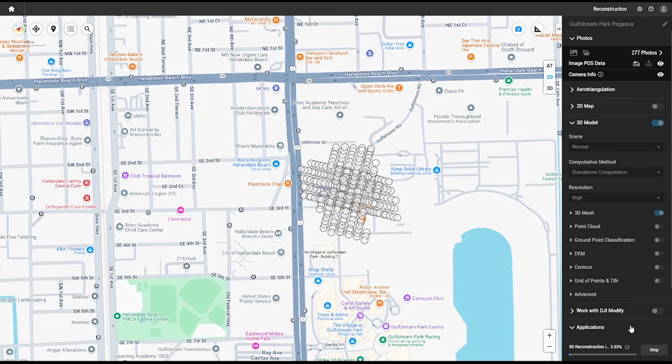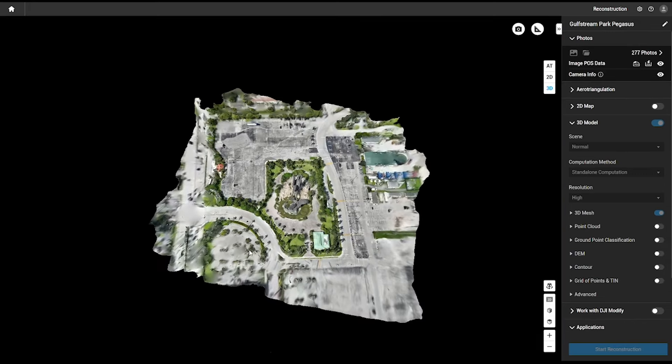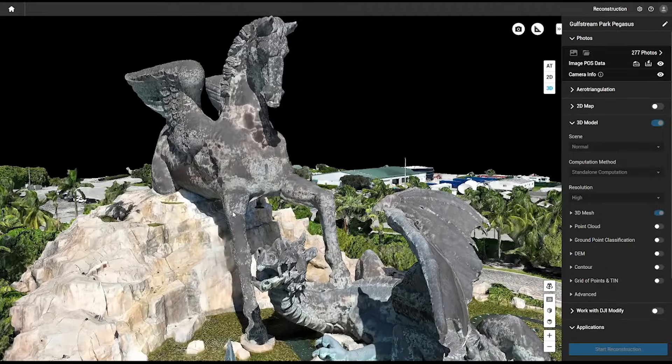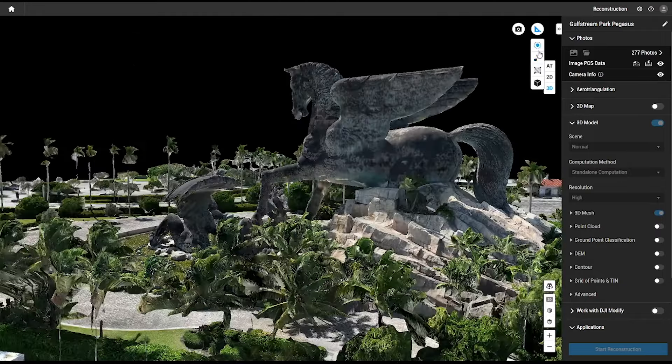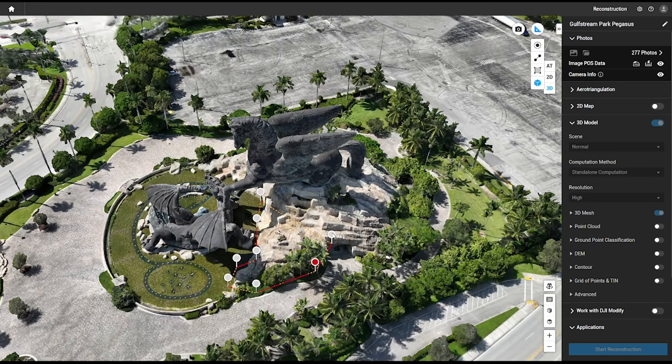The processing will begin and when it's finished, you'll have a rendered 3D model of your mapping mission. As you can see, our smart oblique mapping mission captured all of the detail of this statue. You can use DJI Terra to accurately measure anything on the map — here you can see a measurement from the ground level to the top of the statue, and you can also measure how much material is in a selected area.